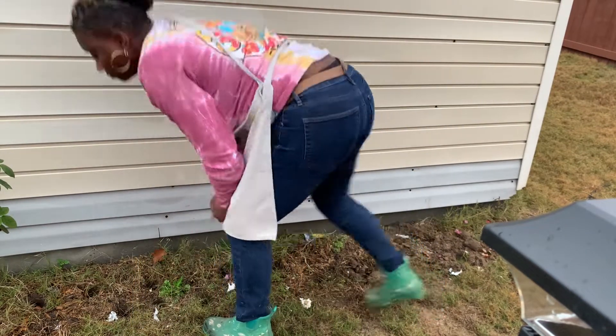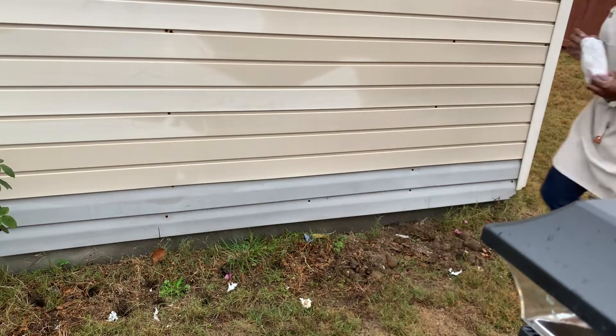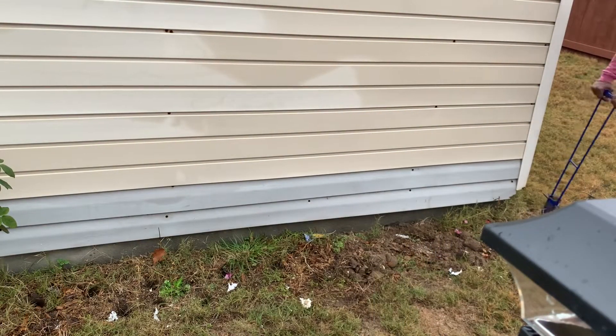I spend a lot of time at Lowe's. As a gardener, I tend to spend quite a bit of time checking things out there, always looking for something on sale for my garden.